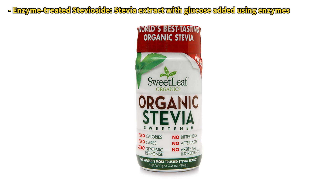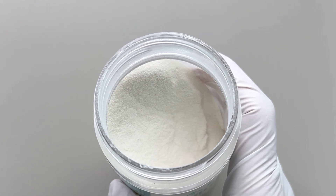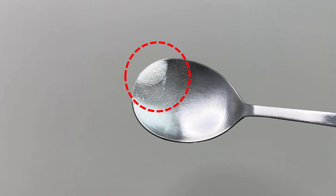I recently bought some commercially available stevia. Upon opening it, it turned out to be a very fine powder. I tasted a spoonful and found it to be much sweeter than expected, with a slight bitter aftertaste.